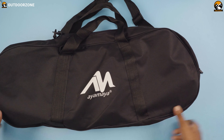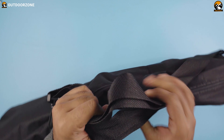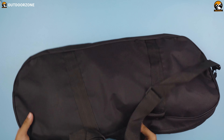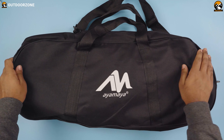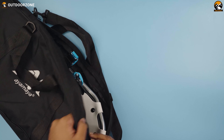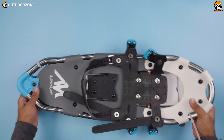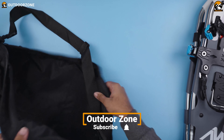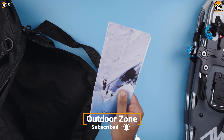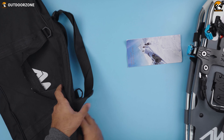Starting with the unboxing, here's the tote bag the snowshoes came in, and it certainly seems sturdy. These carrying straps feel pretty strong as well, and the weight says something hefty is inside this bag. This is the front side rocking the great IOMIA logo. Now let's open the bag. Here's our pair of snowshoes zip-tied together. Let's check if there's anything else inside the tote bag — it looks like this user manual is all we have left to pull out, which brings us to the end of the unboxing part.